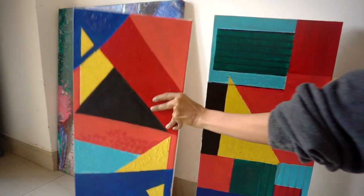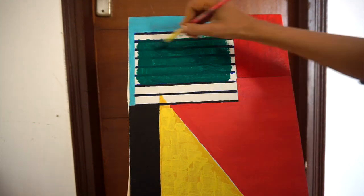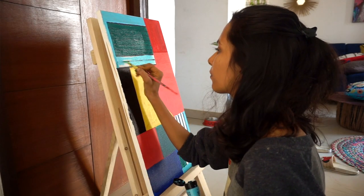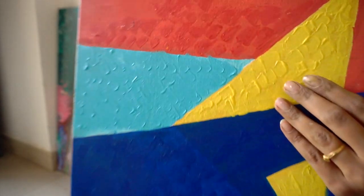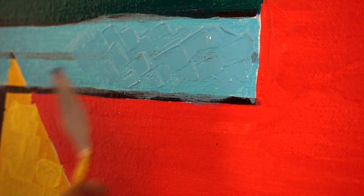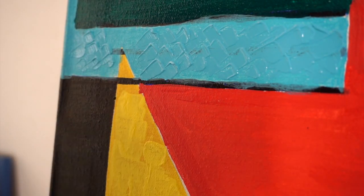Then there are these two small canvases which I painted randomly — again abstract art. I used all the colors I thought would look nice together and added some texture to the canvas. I don't know if the camera can capture it, but it looks really pretty in person. These are going up next.